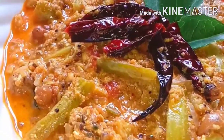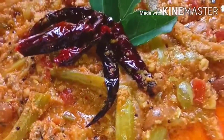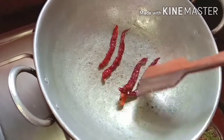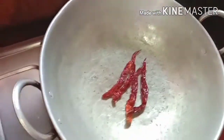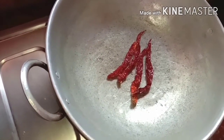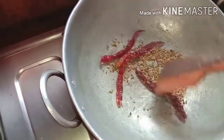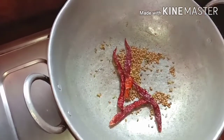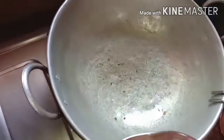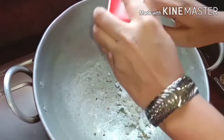This recipe will be made for this recipe. If you like this, you will be able to taste it. Now you will want to taste it. Let's bring the ingredients.